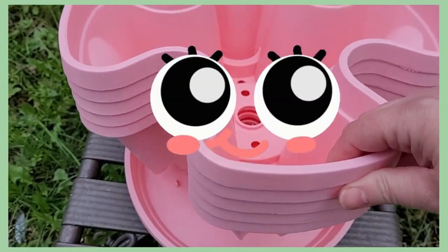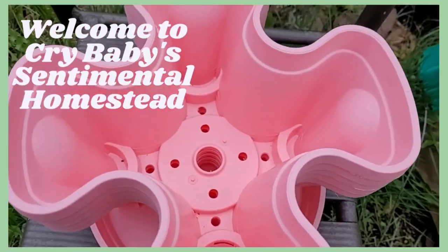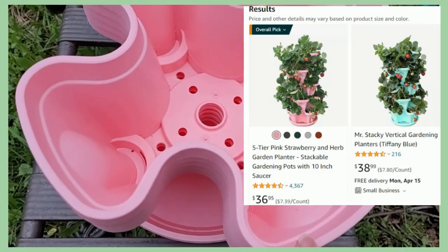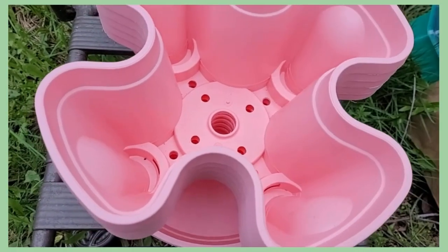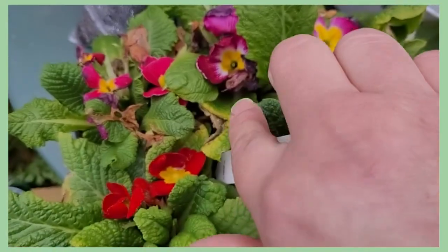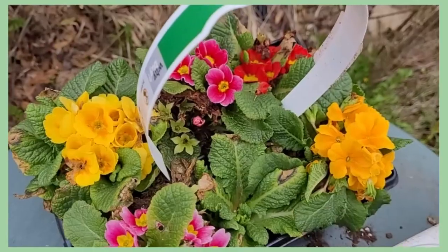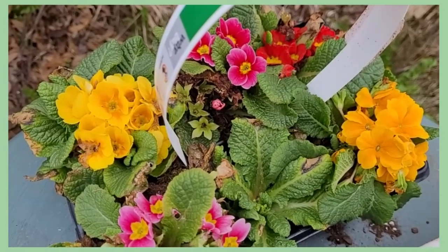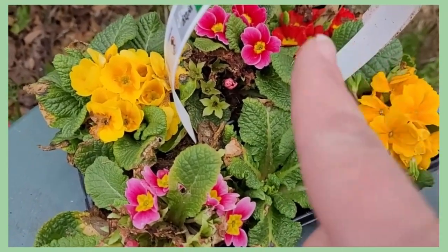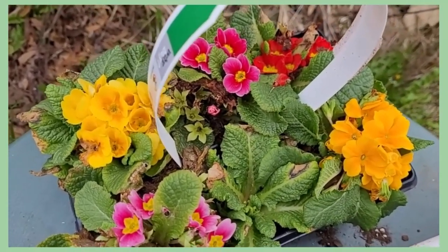Isn't this adorable? It's a pink Mr. Stacky! It's got five tiers and a tray underneath. I bought this like a year ago and I'm finally getting around to putting it to use. I'm gonna use it for the primroses I got on sale. The Mr. Stacky has four spots per tray and there's five trays, so there's 20 spots. I've got six primroses here and six in another container, so I've got 12 — still eight spots left.